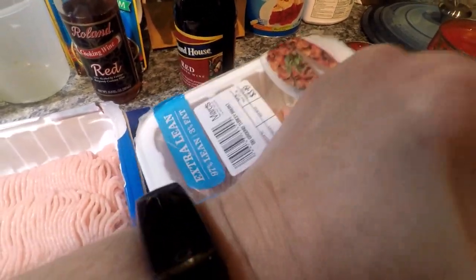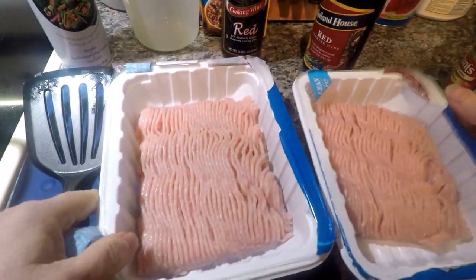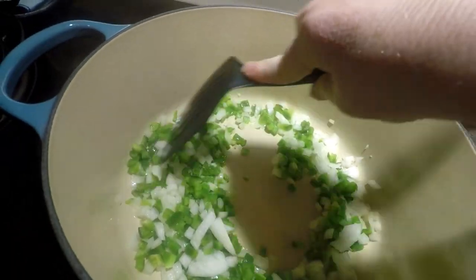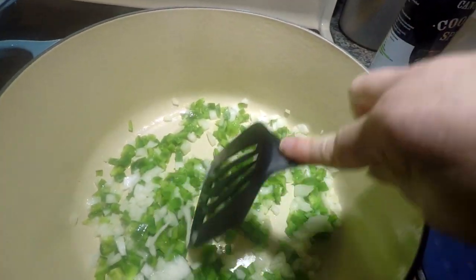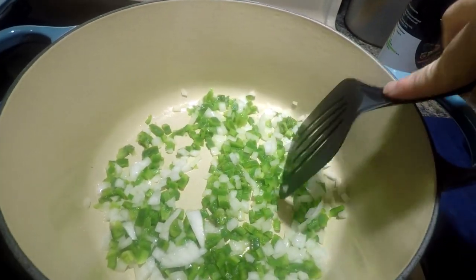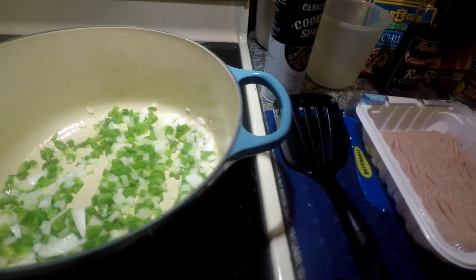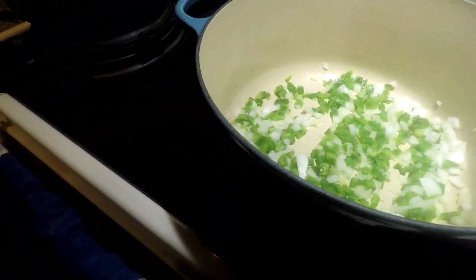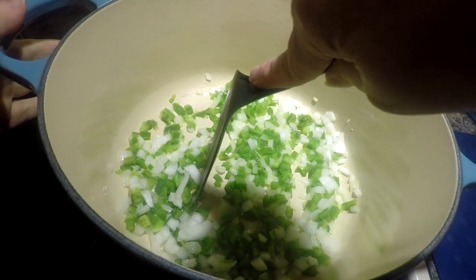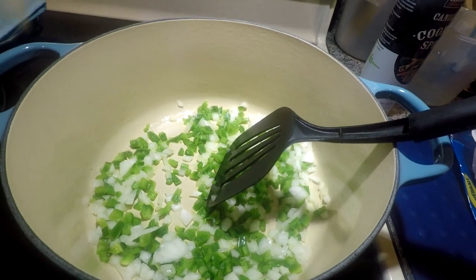Of course if you want to use hamburger, you can — I'm just showing you how I'm using the Dutch oven for the first time. It's cooking really nicely. As this simmers, you're supposed to turn it down to medium to low heat because this is great for slow cooking and simmering soups. I'll be right back when I've added the meat.